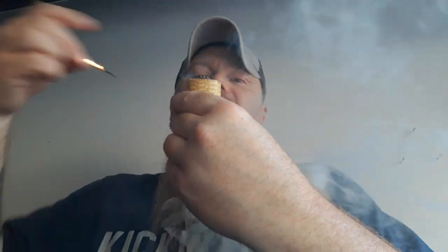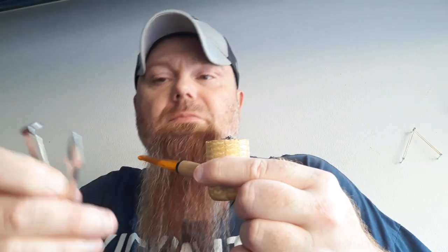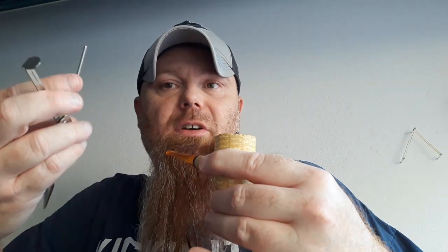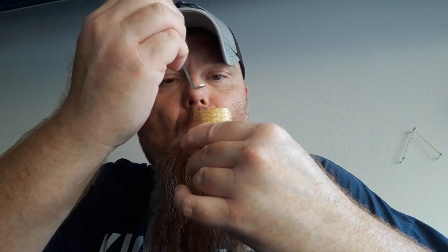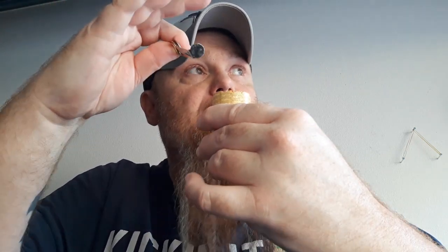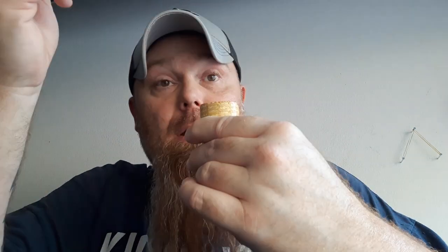You can see that pipe tobacco rising up out of the bowl as it does when you're lighting it — it expands. That's why we have our tamper. We want to tamp it down, keep it nice and flat, keep all the tobacco together so it will continue to burn evenly as well.